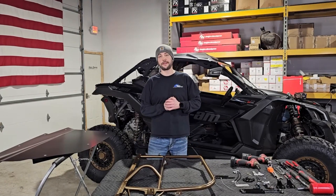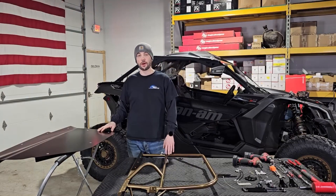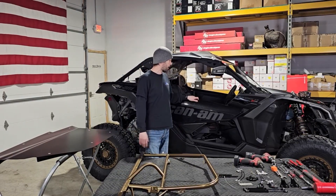Hey guys, Brian Henn with Henn Racing Technologies here. Today I'm going to show you how to install our two-seat doors on the Can-Am Maverick X3.